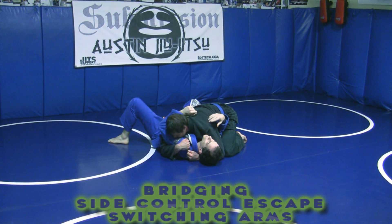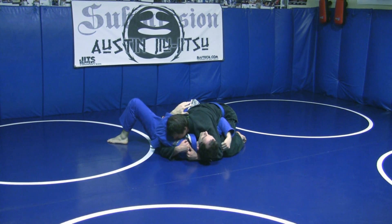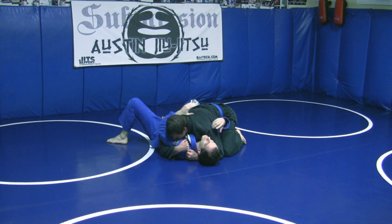This is an arm switching bridging side control escape. He has to have a head and arm position — if his arm is not under here, if it's not stuck under here, this technique is not going to work.